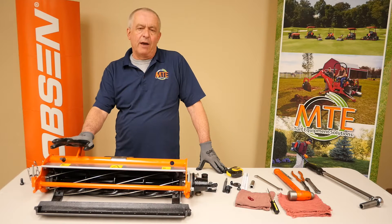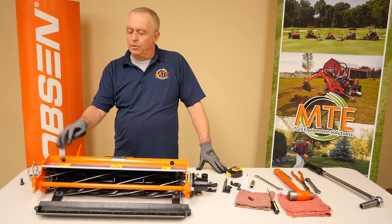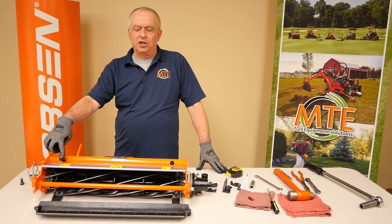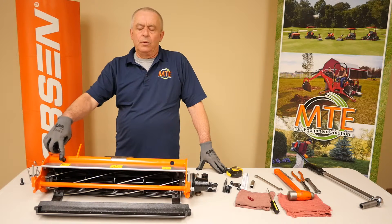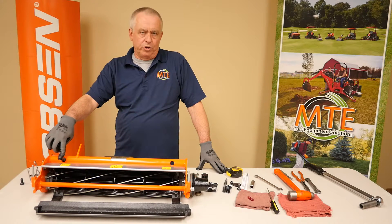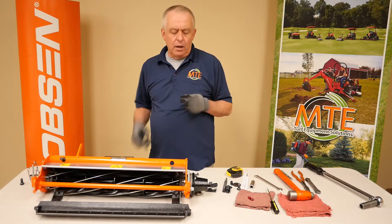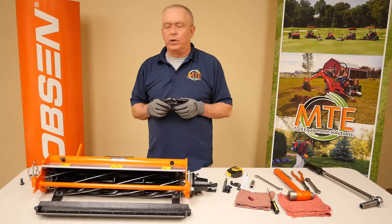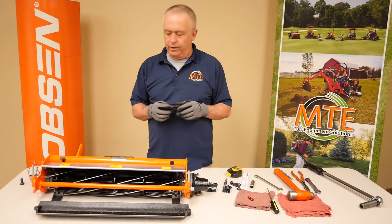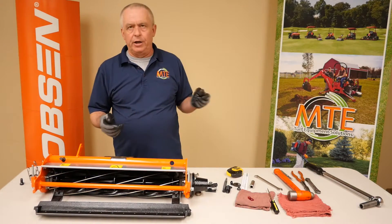They've done some modifications and made it so that you can actually use this adjuster to adjust your reel to bed knife with a one-click motion. I have disassembled one side of the TruSat just to show you the components of the cutting unit. At this point, we're going to go through and reassemble the cutting unit.